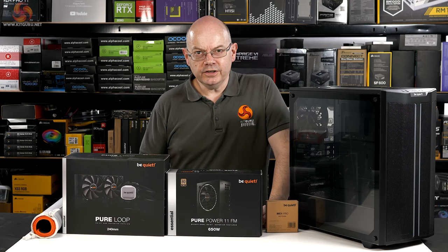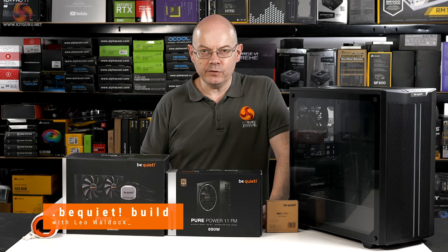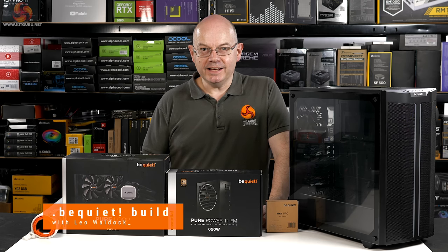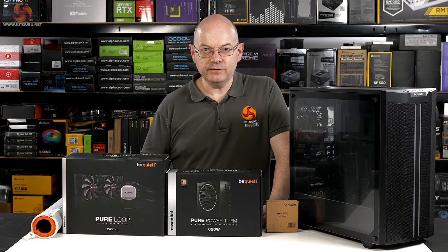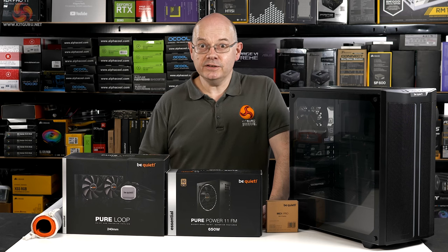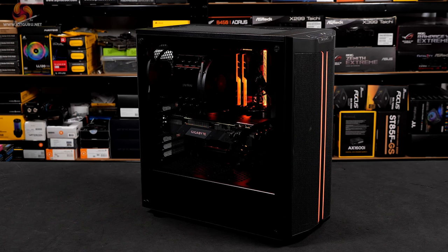KitGuru's friends at Be Quiet got in touch to say if we send you a bunch of parts, do you fancy building a budget PC perhaps aimed at gamers who haven't got a fortune to spend. I said sure thing, why not. It so happens with a coincidence of timing, right now it's the Wimbledon men's final happening at this very moment, and in but a few hours time England's playing a football match against the Italians. Happily I don't follow football so this is of no concern to me — although obviously, England.